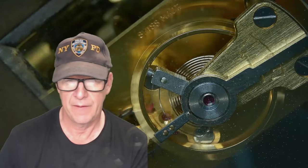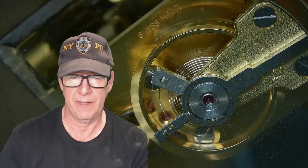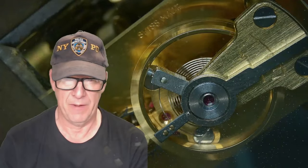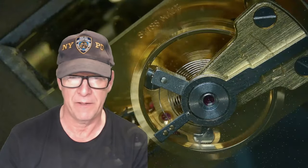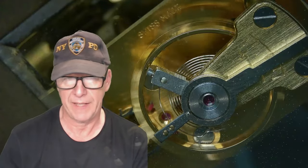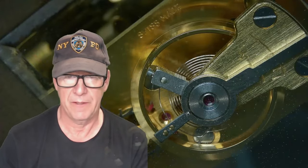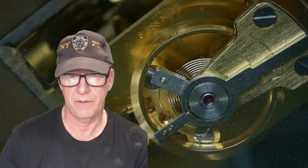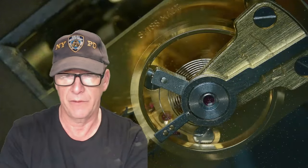The Zenith 13.133.8 bumper movement is very unique — it allows the watch to be much thinner because the bumper and rotor is only around two-thirds of a rotor, allowing the rotor to be embedded into the movement rather than sitting on top like a normal automatic. It just bumps back and forth. I put out a video on this bumper movement and its assembly, which was very difficult. I took photographs during disassembly so I'd know how to put it back together.